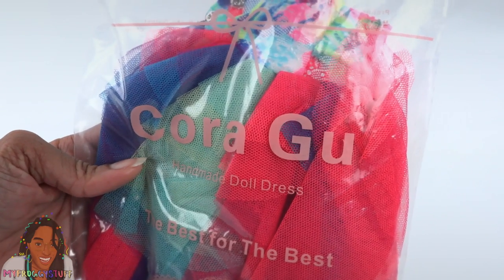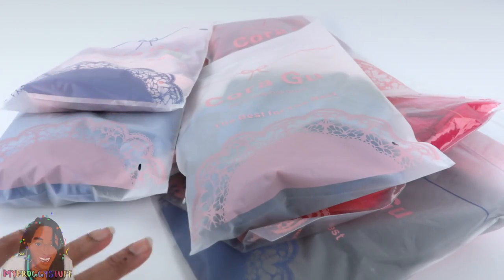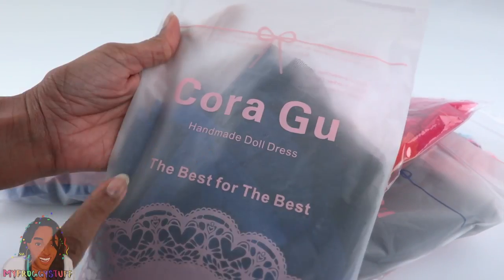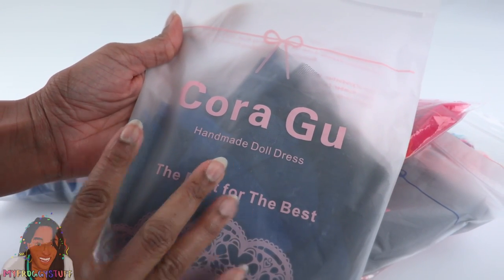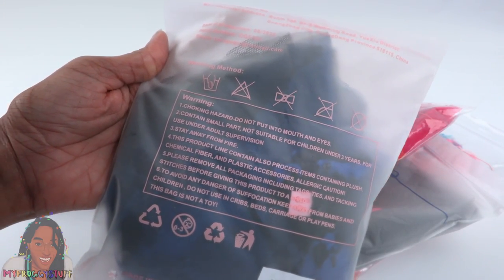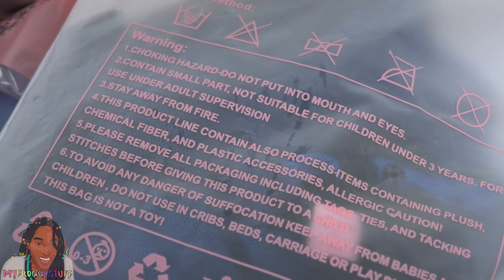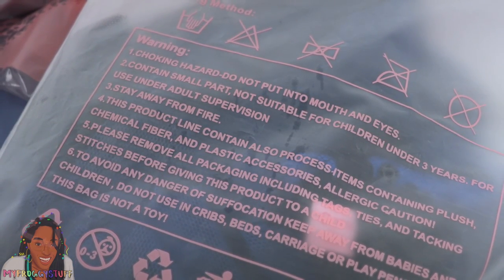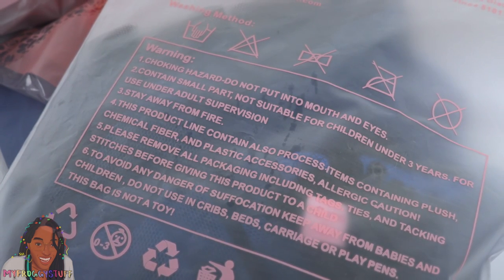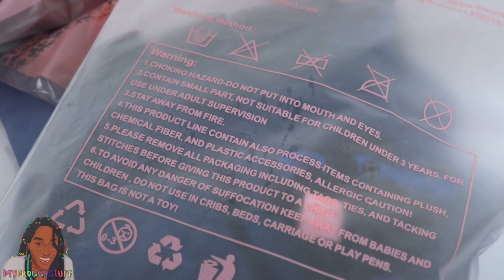Like Koragu handmade doll dresses. There are a lot on Amazon, with prices fluctuating around $14.99 each. Each dress is individually packaged in a resealable bag. On the front it says Koragu — not sure if I'm pronouncing that correctly — Handmade Doll Dress, the best for the best. On the back we have a few lovely warnings: choking hazard, do not put in mouth and eyes, contains small parts, not suitable for children under three years, for use under adult supervision, stay away from fire. This product contains processed items including plush chemical fibers and plastic accessories. Allergic caution. Please remove all packaging including tags, ties, and tacking stitches before giving this product to a child. To avoid any danger of suffocation, keep away from babies and children. Do not use in cribs, beds, carriages, or playpens. This bag is not a toy. You've been warned. And if needed, we wash this by hand.